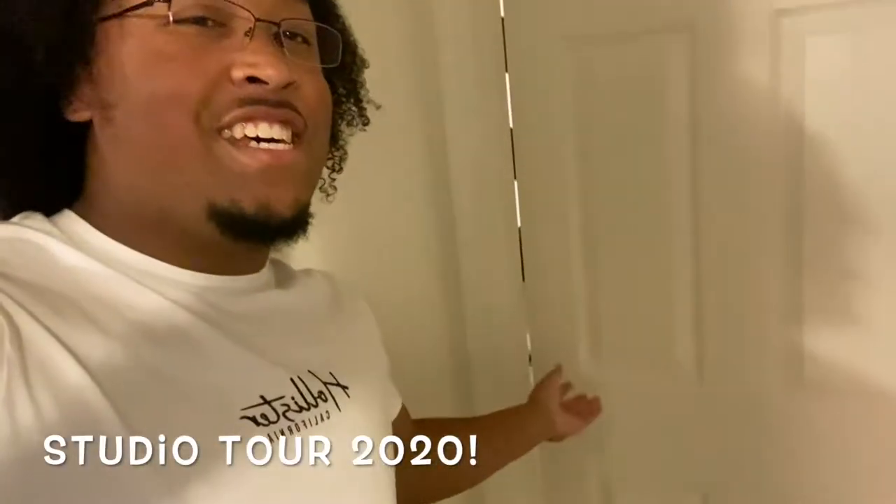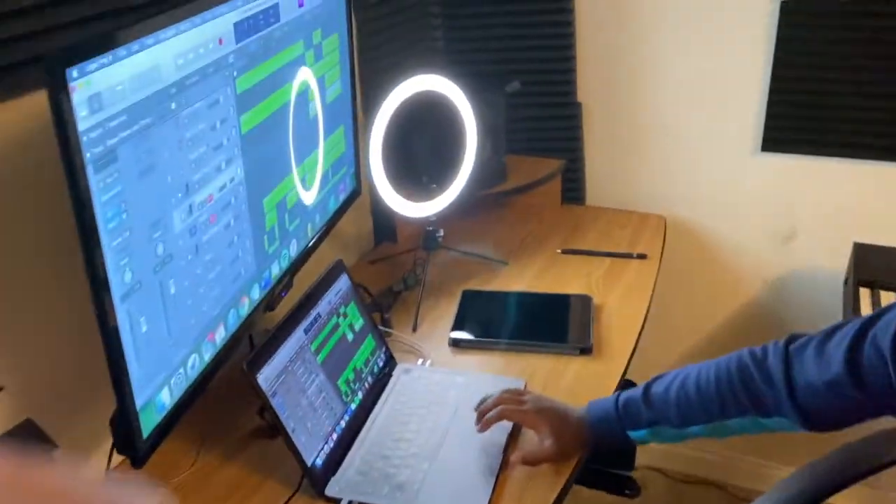What's going on guys, it's Marcus here. Today I want to show off me and my roommate's studio that we built. Let's go ahead and get right into it. Main man himself, Ryan Watson, up in here doing his thing.